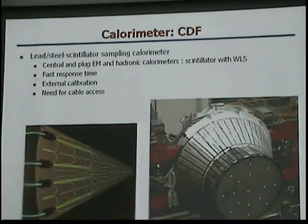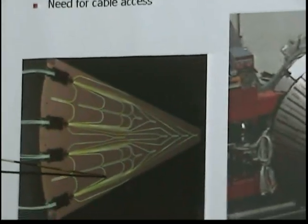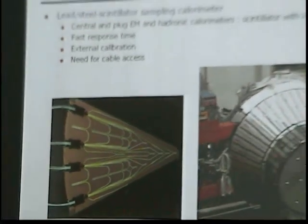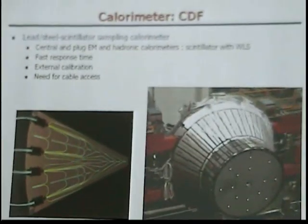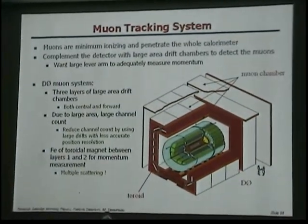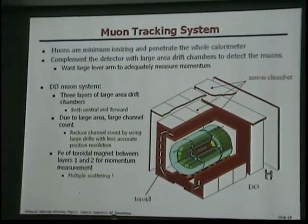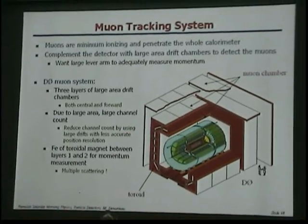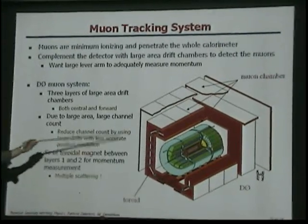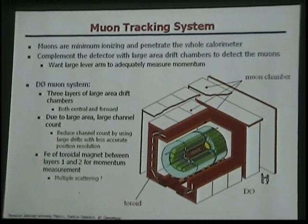CDF uses scintillators as the active medium. The light that is produced is guided with wavelength-shifting fibers to a photomultiplier tube. The system ends with a muon tracking system. Muons are minimum ionizing particles and they normally escape the detector, so you complement the detector with large-area muon chambers that surround the whole detector.